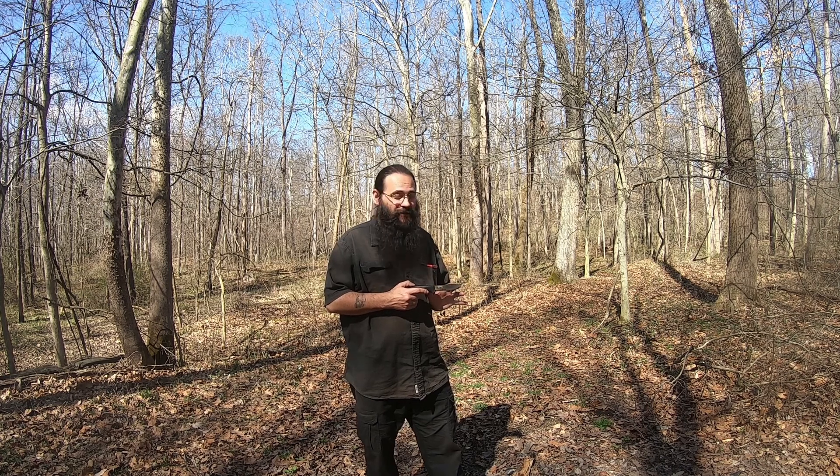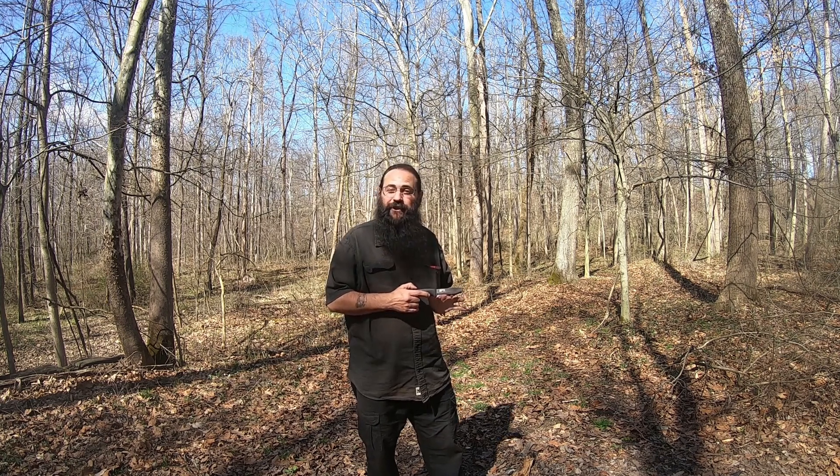Now, am I saying this is a bushcraft knife? No. It doesn't meet all the requirements, it doesn't meet all the criteria. However, what I am saying is that this knife is definitely an awesome choice for a beginner trying to get his feet wet, learning bushcraft skills, different knife skills and things like that.